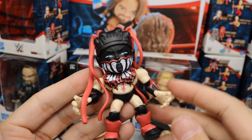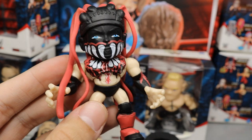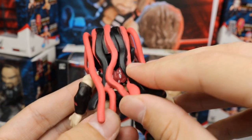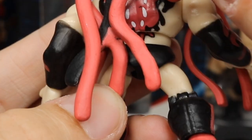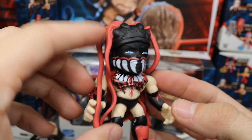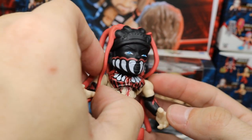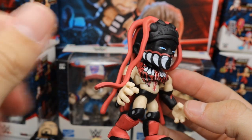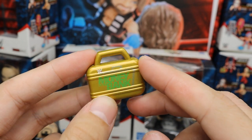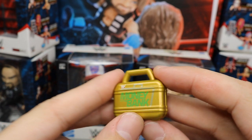The last figure in the main set is Finn Balor in demon attire — my personal favorite. His headdress doesn't come off but it still works well. The demon paint on his chest appears to match the Elite 41 demon paint. He has red kick pads and nice detail on the back, though one leg did fall off. I love the blue eyes — they did a fantastic job. The headdress wings are stiff like Mattel's arm accessories, but it's not too bad. Finn comes with the gold Money in the Bank briefcase with the logo on it, which looks beautiful.